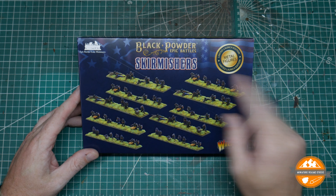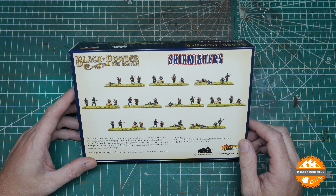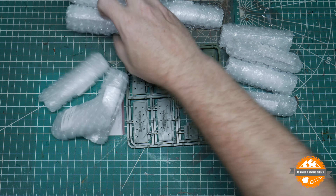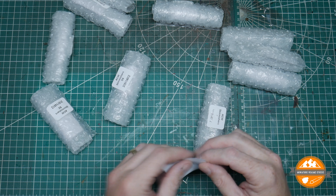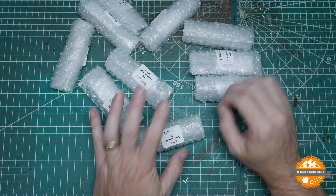On to the skirmishers. Same deal with the box — sticker saying 'Launch Edition Metal Figures' because it was originally going to be resin. The contents listed are 40 Warlord Resin Epic Battle scale skirmisher miniatures — metal, not resin — and two standard bases sprues. Let's open them up.